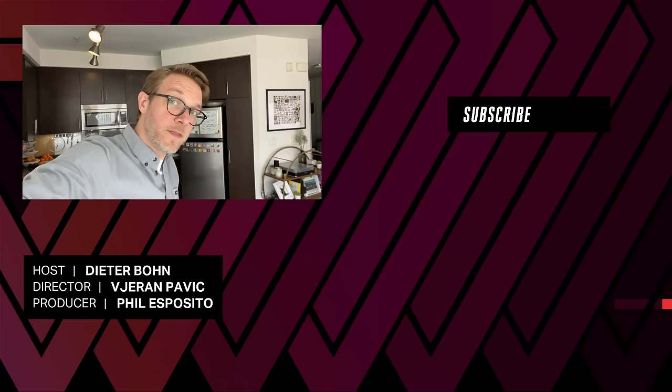Hey everybody, thank you so much for watching. One of the things that happens when you record by yourself at home is you forget to record the end card and your director Nilay yells at you. So, thanks for the reminder buddy. Let me know what you think of the Magic Keyboard down in the comments below and stay safe out there.